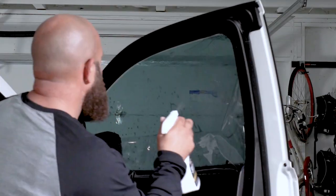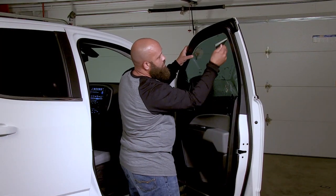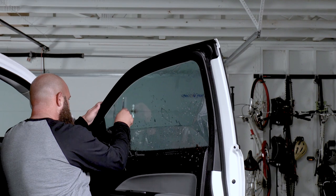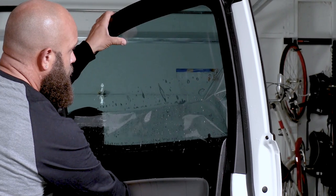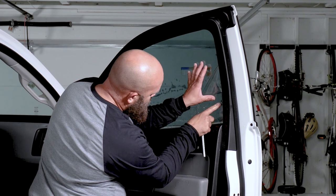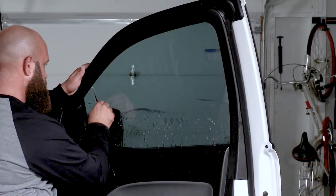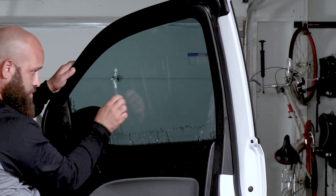Once it's in place, spray the tint with the application solution. Next, squeegee the top edge of the tint down to the glass, working your way down the window to the horizontal midpoint. Once secured, roll up the window. After the top edge is secured, wet the window again. Slip the bottom of the tint into the window gasket, using the squeegee and your fingers as guides. Then firmly squeegee the tint until all the liquid is pushed out from under the tint.